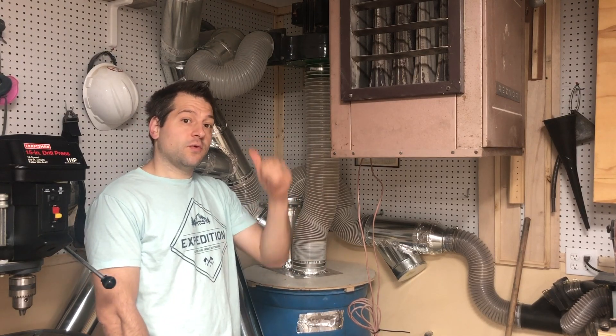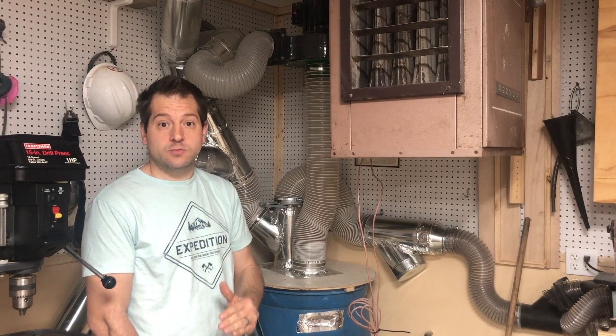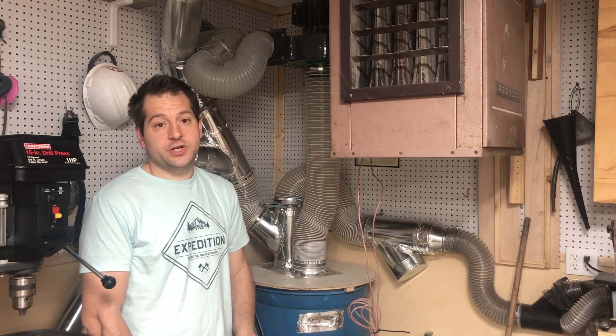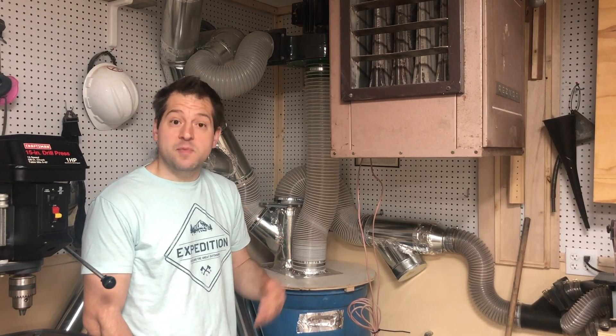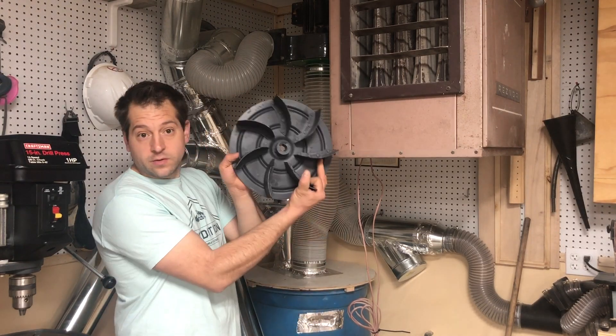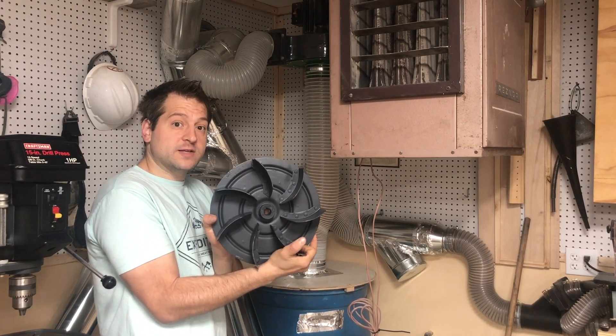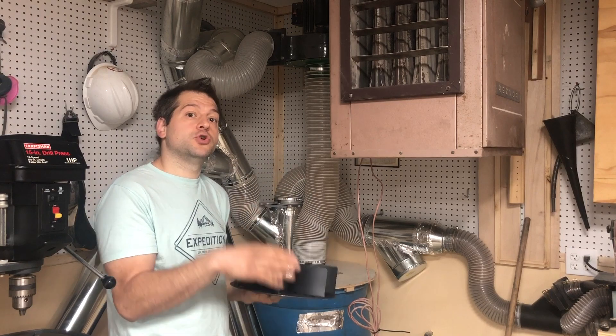When you exhaust it out the wall it definitely makes it a lot quieter and you'll notice your motor runs a lot smoother. But to help correct the CFM issue, I'm going to do a modification that a lot of people have done to the Harbor Freight dust collector — put in the 12 inch Rikon impeller. This is going to be a real straightforward, simple process.